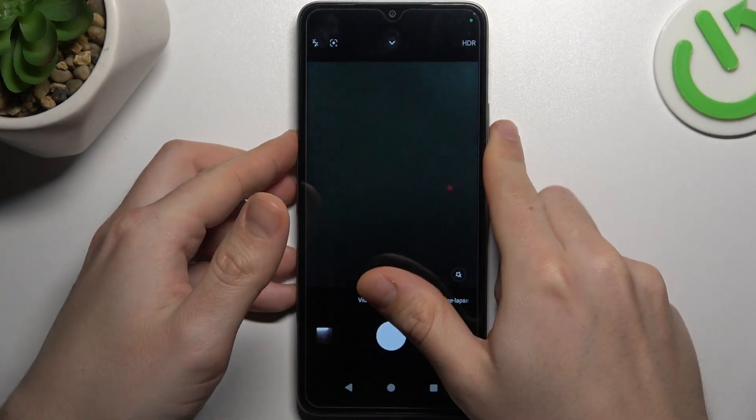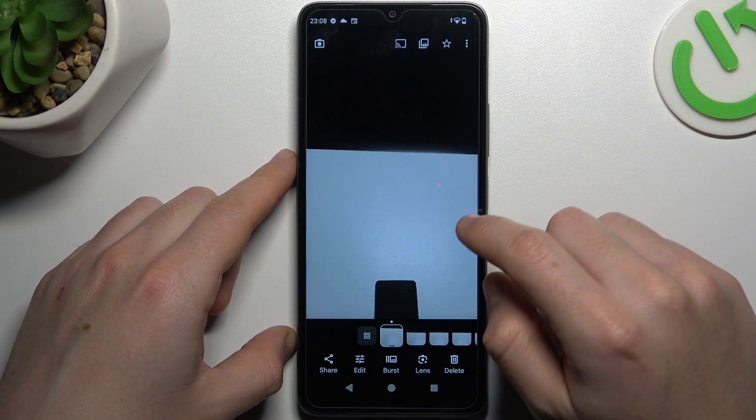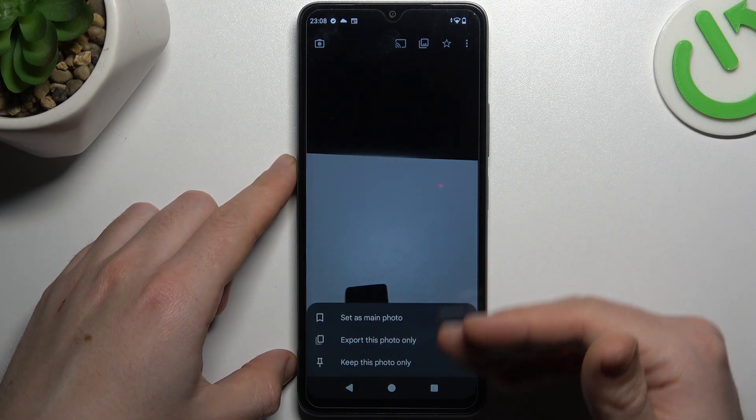We took 13 photos, and if you want to pick the best one, open the gallery and choose your best shot from this timeline. Click on the press icon and choose one of these options.